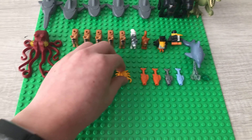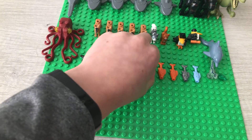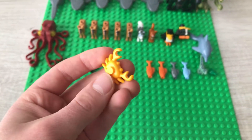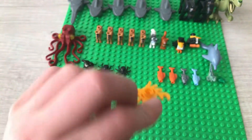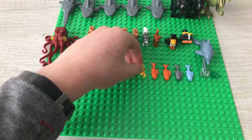Then we have a crab, which came in the diving yacht. It's got six legs, two eyes, and two claws. This is a really cool animal. There's a stud on the top and a little stud on the bottom to connect it to things. It's just really nice.